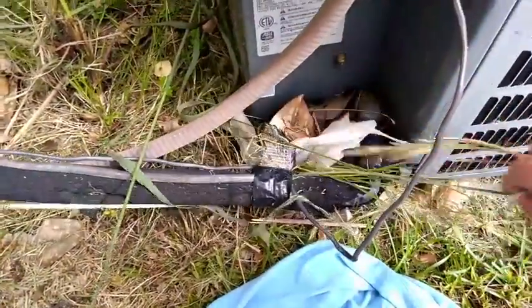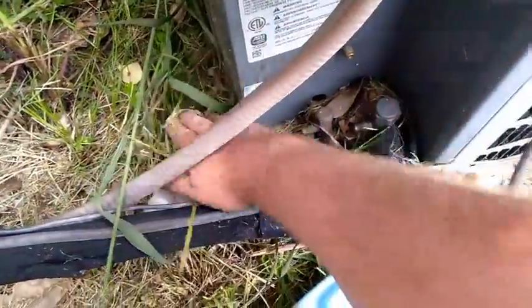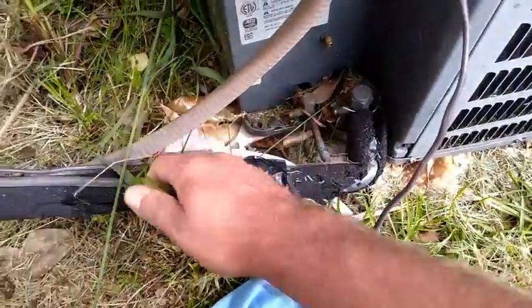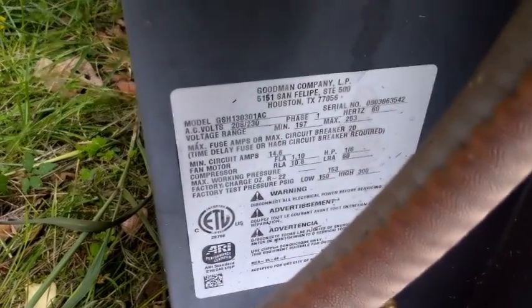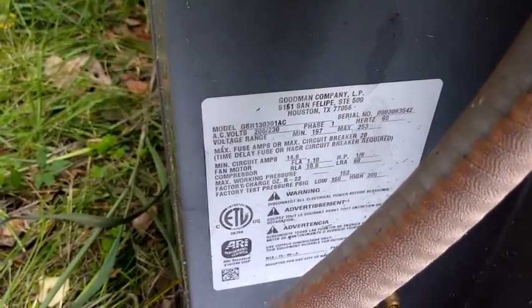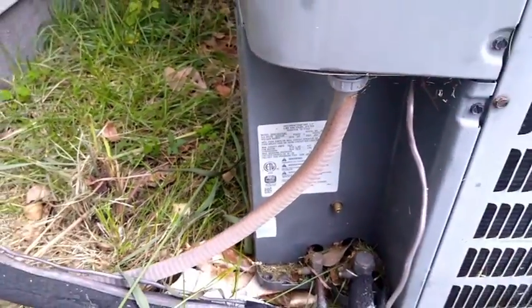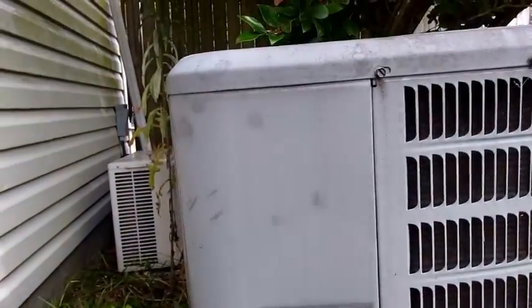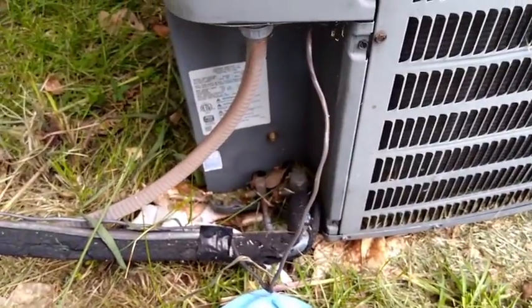First impressions from the Goodman — you can see the caps are missing off everything here. Could be a low-charge issue with the caps. We have a 13 SEER 2008 model, 0803 GSH, R22, 2.5 tons. Let's open up the control panel, see what it looks like in there, make sure we've got power. But I'm sure we'll need to gauge up because of those missing caps.